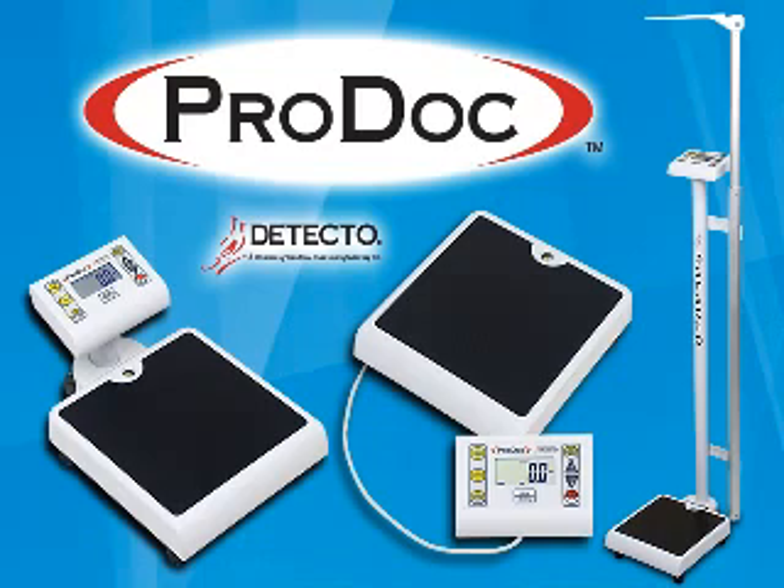Incorporating Detecto's new digital height rod technology, you'll be anxious to try one in your home or facility.